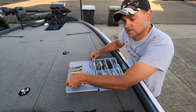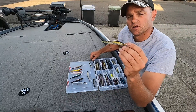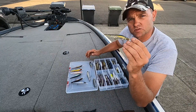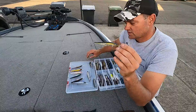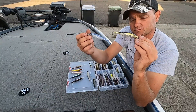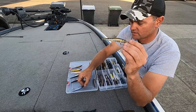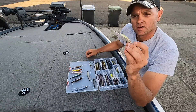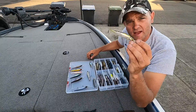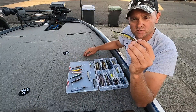The next color is Tennessee Shad. When that water gets a little bit dingier or the light levels are a little bit different, these are the two that I start with. That Tennessee Shad has a more shad-like look with a little more flash to it compared to Pro Blue, which is a lot more translucent.